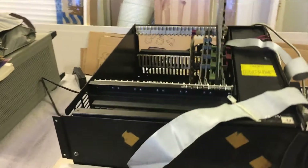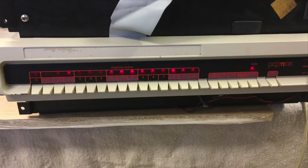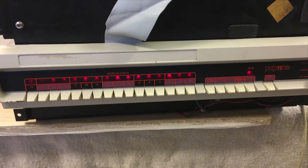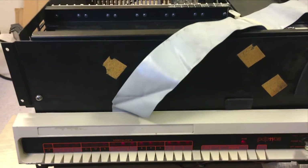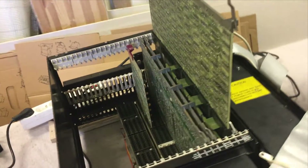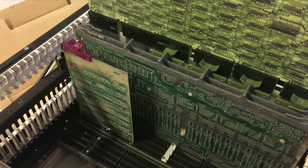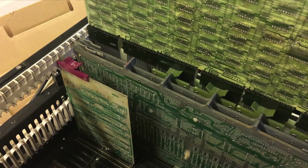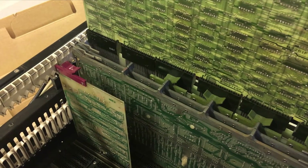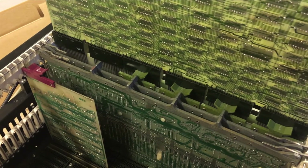Right now as you can see it is running a test program — you can see from the LEDs here. If you take a look inside the computer, you can see here to the left the small board is the bootstrap and console emulator board. It contains the software for the boot and console emulator.